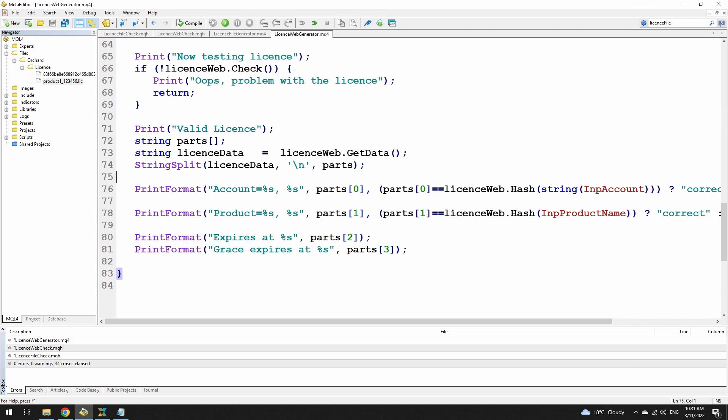Now just as a final comment: with each of my two earlier videos I have had two sets of comments. One comment saying 'but when I distribute the MQH file to the customer, they can see all of the code.' My answer to that is: it sounds like you don't know how this works. You don't distribute the MQH files — you only distribute the EX4s or the EX5 files.